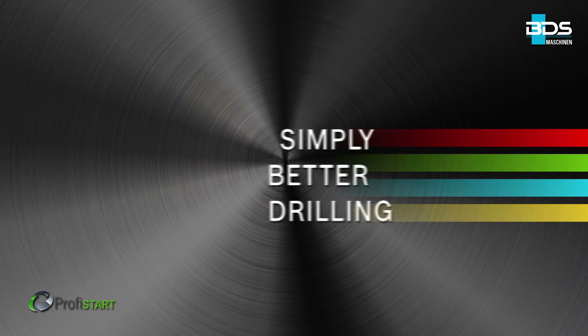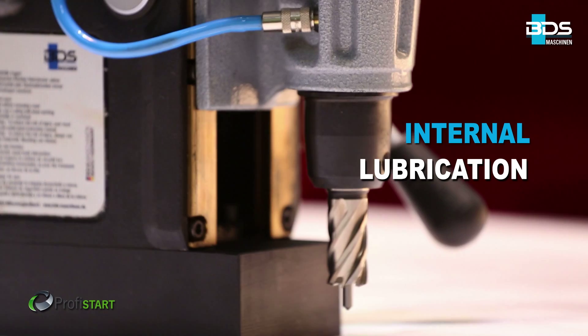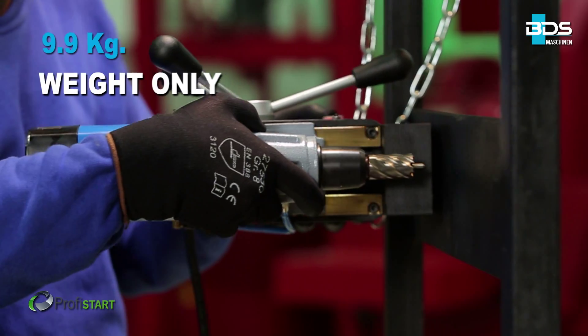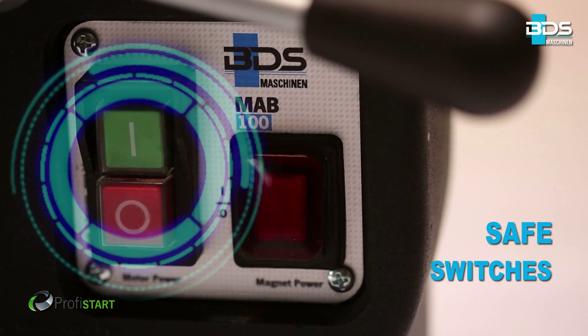Simply better drilling. New 1,050 watt motor. Advanced internal lubrication. 9.9kg weight only. Equipped with safe switches.